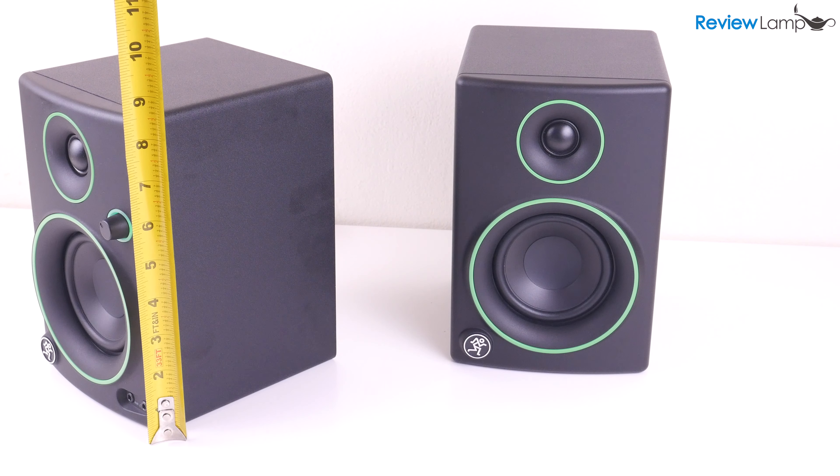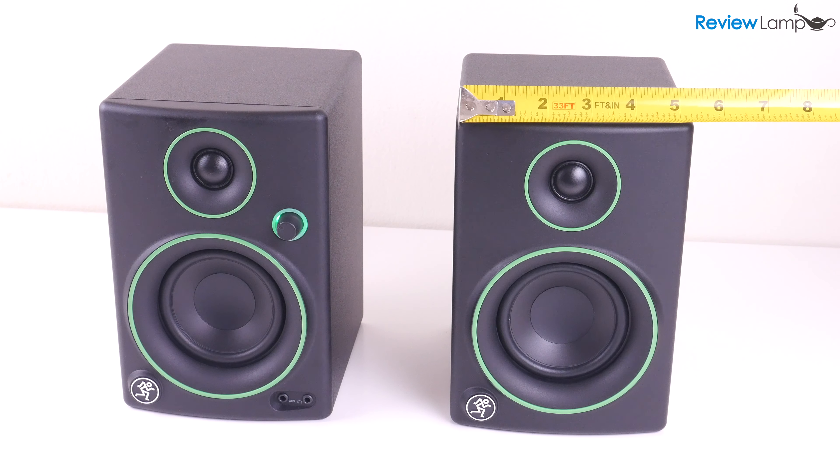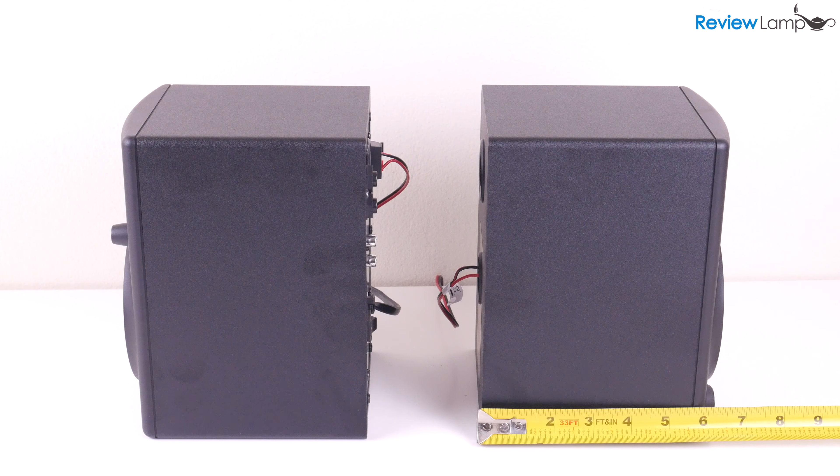Each of the speakers measures about 8 inches tall by about 5.5 inches wide by about 6 inches deep.